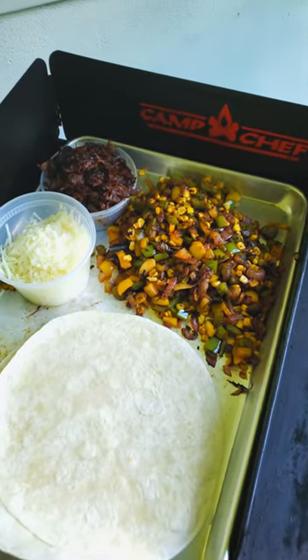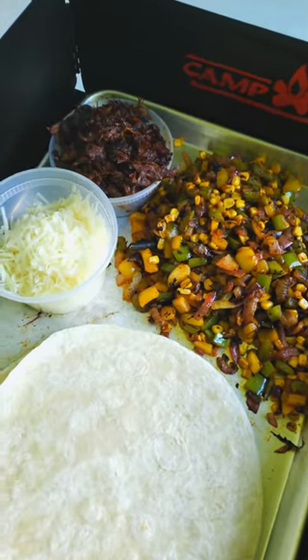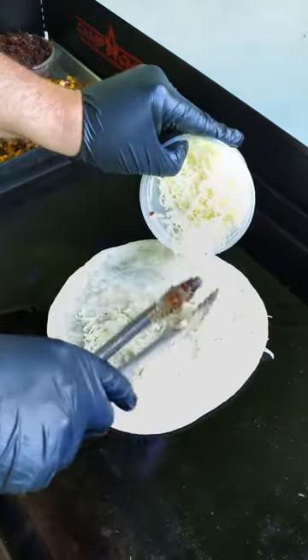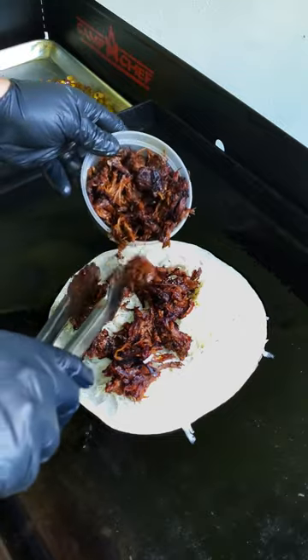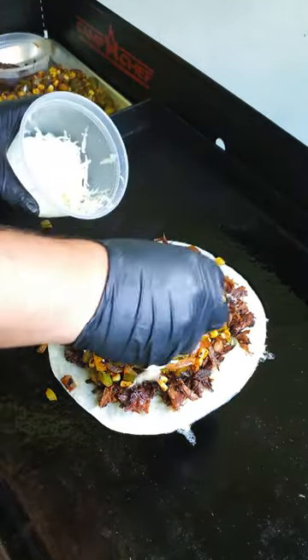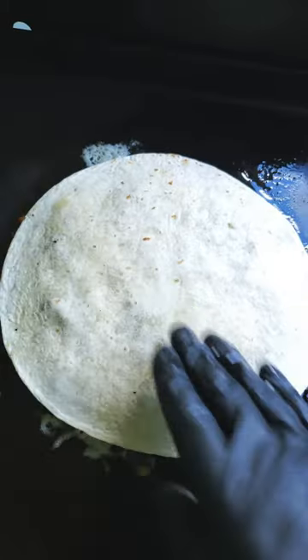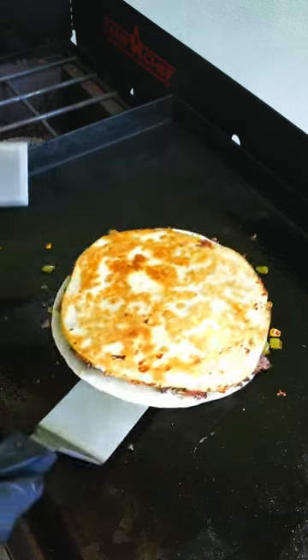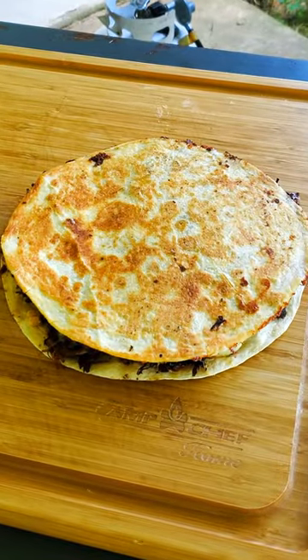We now have everything cooked and we're ready to assemble the quesadilla. Set the temp to low, add some oil, and throw down a tortilla. Top with some shredded manchego cheese, then add some crispy pulled goose, followed by the sautéed veggies and another handful of cheese. Top with another tortilla and squish everything down a bit. Cook on each side for a few minutes just until some nice browning develops. And there you have it — pulled goose quesadilla.